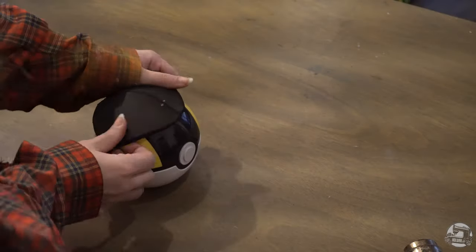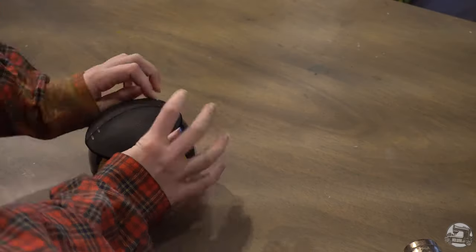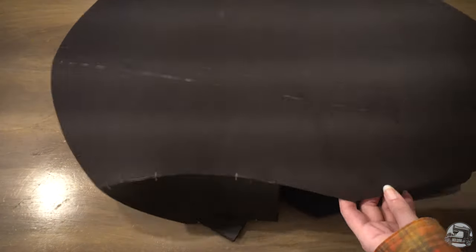I'll be using my Pokeball to help round out the pauldrons, elbow pad pieces, and my armor's chest area. Here are my pieces post-sanding and post-heat treatment.